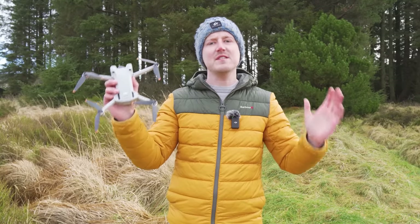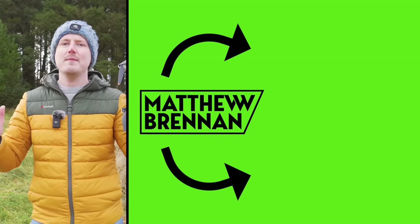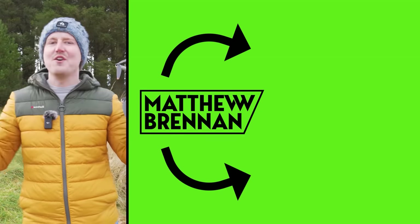It would be greatly appreciated, and if you want to stick around and see a few more videos, here are a few I personally recommend. Thank you so much for watching — I'll catch you over there.